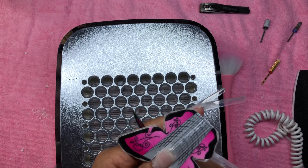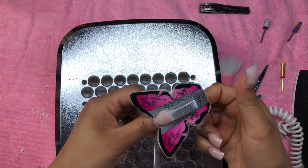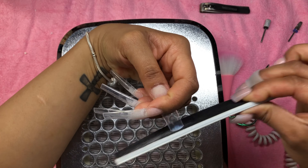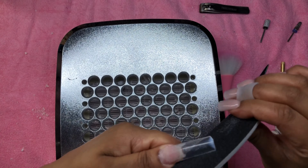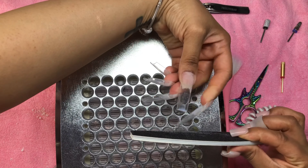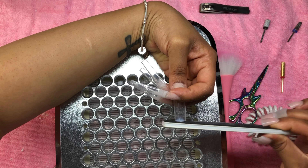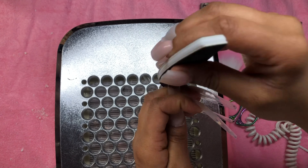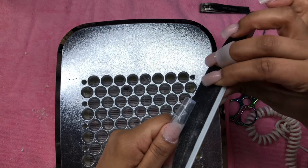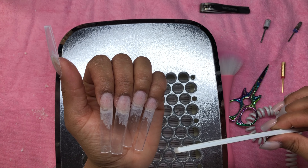I use a nail form and I stick like three or four of them together — three on one side, three on the other side — and that's what I use to measure. A lot of people have been using the magnet trick which is really cool, I'm gonna try it out, but I've been using the nail form for measuring and it's been working out for myself and my clients. The numbers on the form also correlate to my pricing — longer lengths I do charge more because I'm using more product.